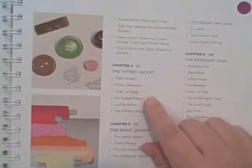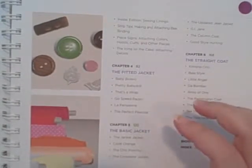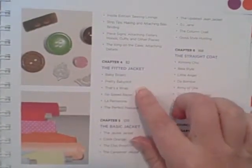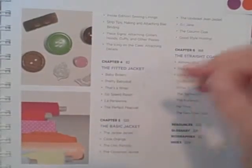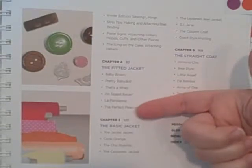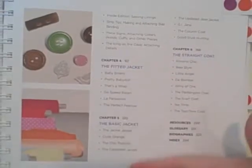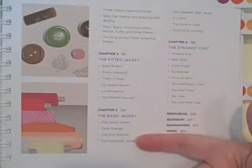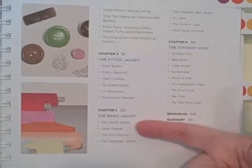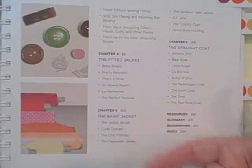Chapter 4 is the Fitted Jacket. These chapters go into basically what she's helping you to sew, and I'll show you examples in the book. From the Fitted Jacket pattern, you can sew a pea coat and a jacket that wraps. Chapter 5 is the Basic Jacket, and what you can sew using those pattern pieces includes the Jackie Jacket, a sportier one called Code Orange, and a poncho.